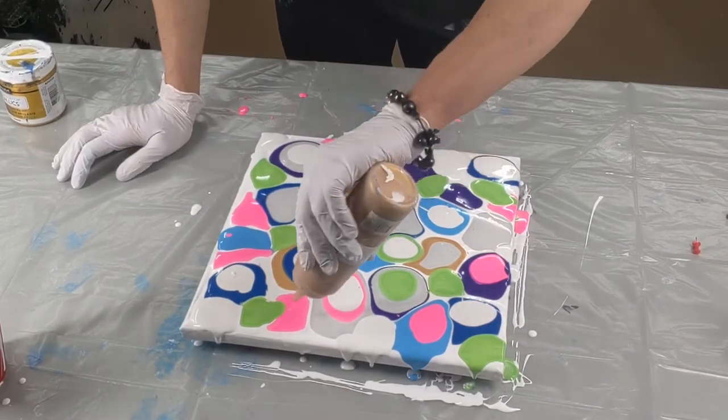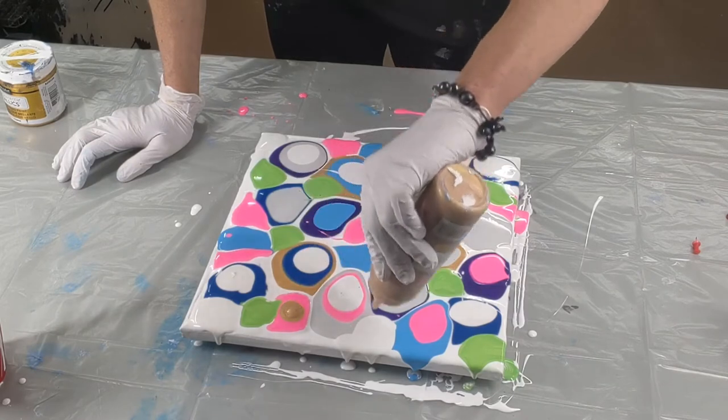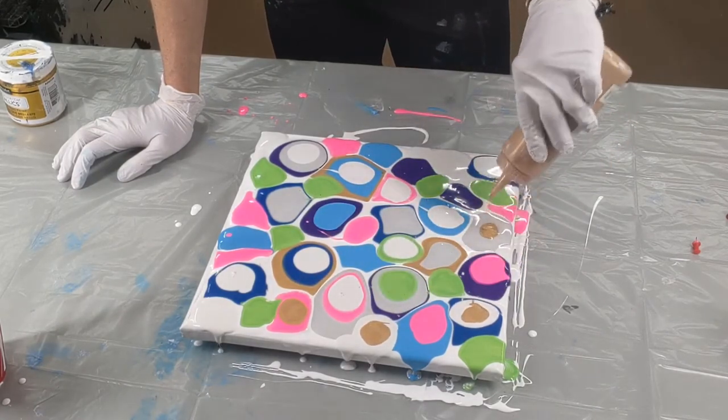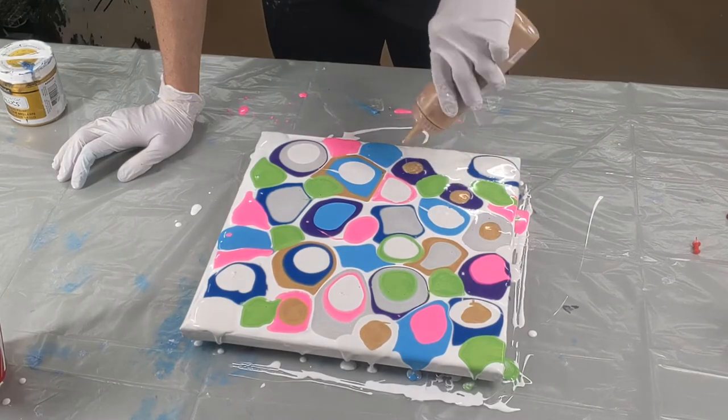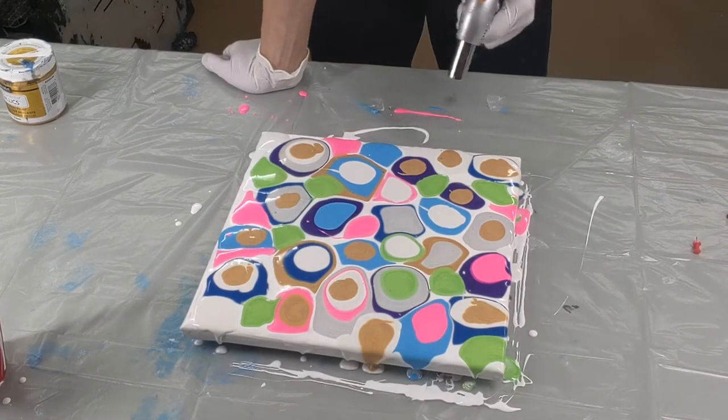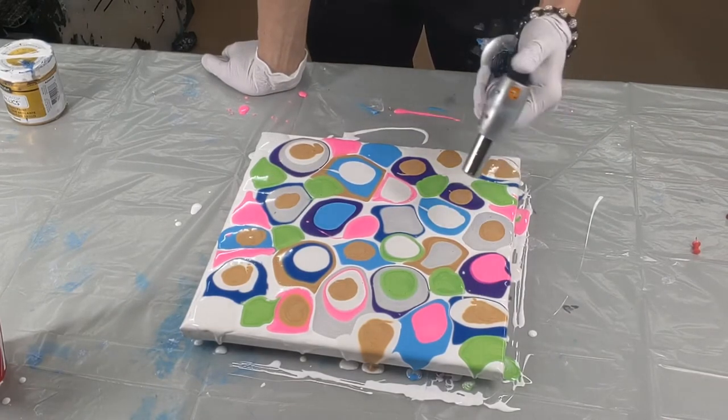I'm going to add a little more gold. This gold is really, really nice — I want more of it to show up. Give it a torch to get rid of these bubbles. There's not many.